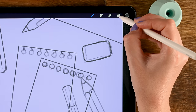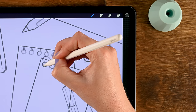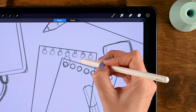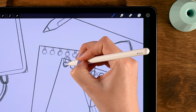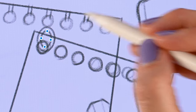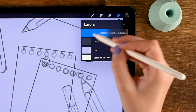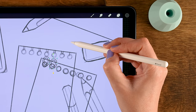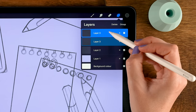Now make a new layer for the rings by tapping the plus. Make a little ring — draw a circle, use edit shape to make it a bit more oval, then tap the brush and make another one on the inside, using edit shape to move it around. Duplicate this layer — drag left, tap duplicate — then use move and transform to move it to the other hole.